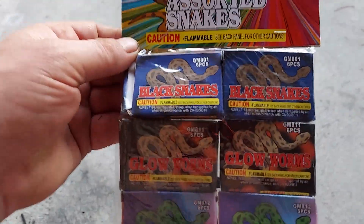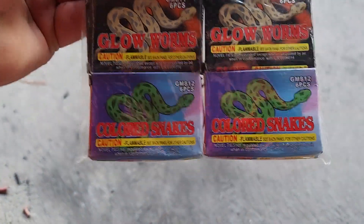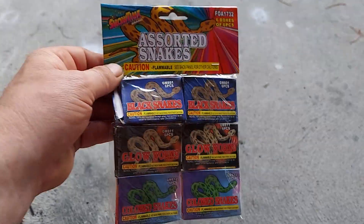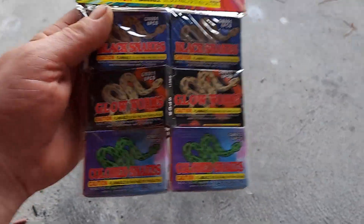These were two books, six packs of 636. The thing with these is it says glow worms, colored snakes, and black snakes, but they're all the same. The only thing colored about them is like the top edge — they all do the same thing. They're all black. Classic firework right here: snakes.